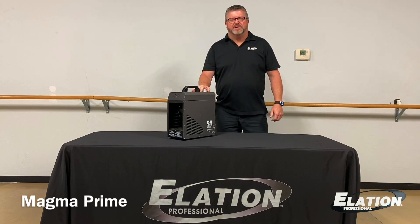Hello everyone, I'm Joe Adams with Elation Professional. Today I'm going to demo one of our newest products, the Magna Prime Phaser by Magmatic.